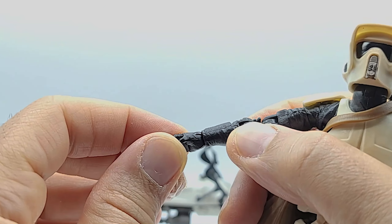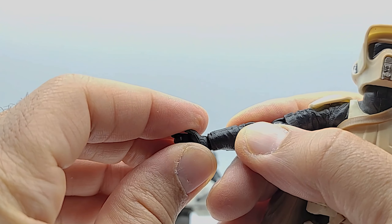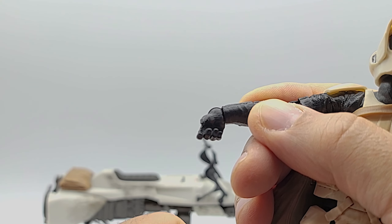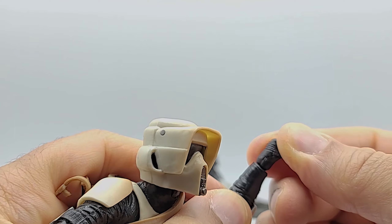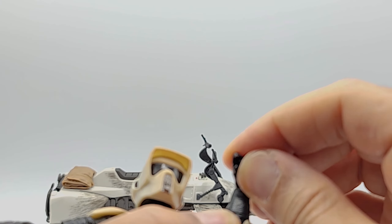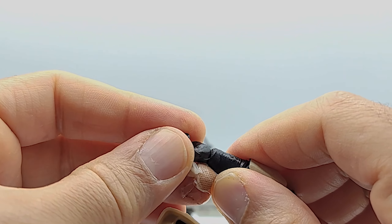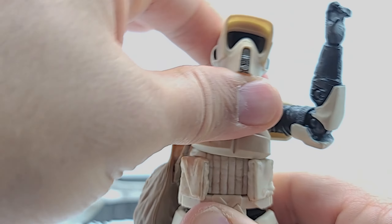That's the pistol hand. The other hand is also horizontal, so you're not getting a repulsor blast or kiss-the-ring pose. Looks like you're not getting much wrist bend either. The torso is on a limited rocker — you get a slight range of motion there.